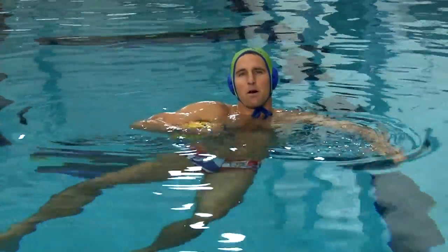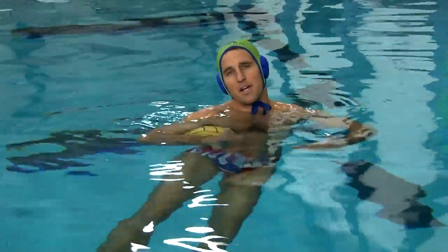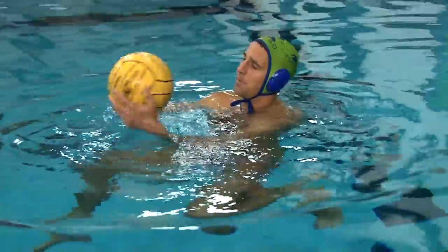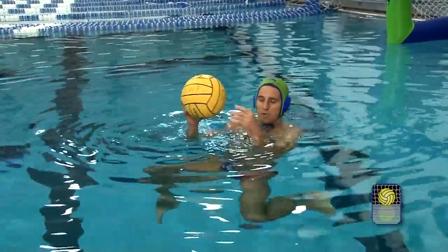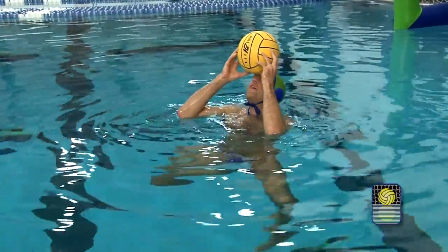So talk about balancing the ball on your head — this is a drill more so to have fun, but also works on your coordination, getting a good steady eggbeater, and you also get a really good leg workout once you get it down. First thing you want to do is take the ball, give it a good spin, get all the water off it so the water doesn't run down into your eyes — that can really affect how you do it — and you want to get a good steady eggbeater going and just place the ball on your forehead.